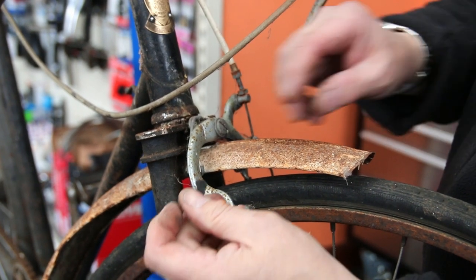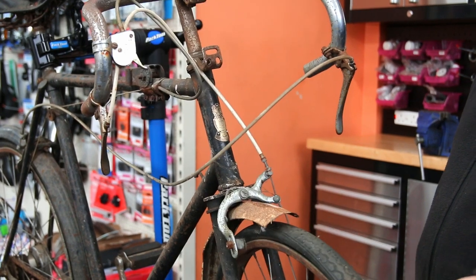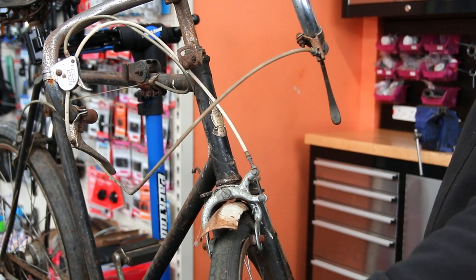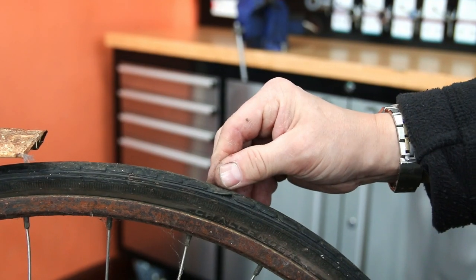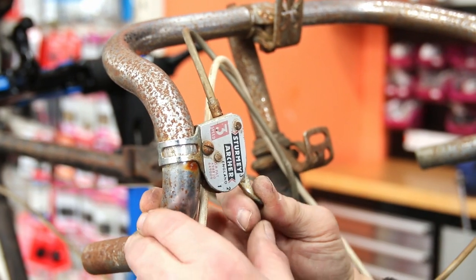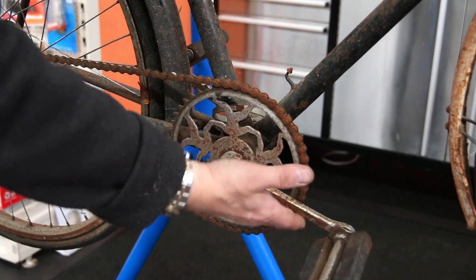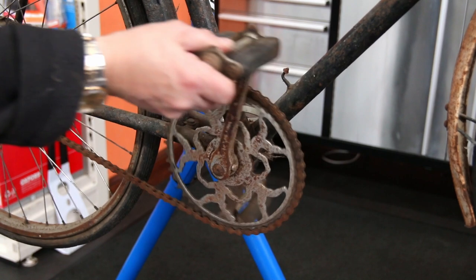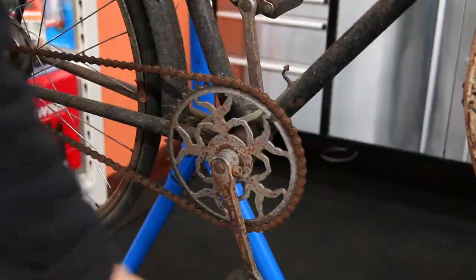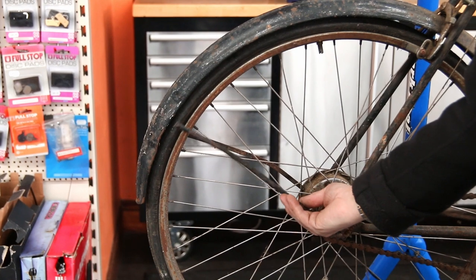This is a 1950s Humber town bike. Now it would never have come with those drop handlebars, and as you can see it's stiff, it's janky, it's deteriorated. Rubber is perished and worn out. The gears aren't working, brakes aren't working — even here you can see it's seized, it's absolutely un-rideable. Could have been tucked in a shed somewhere, or even under a shed — this type of bike.